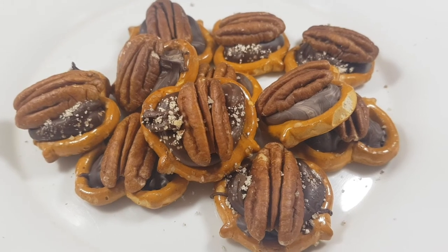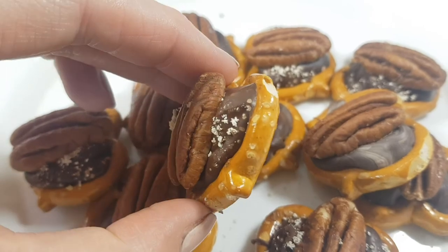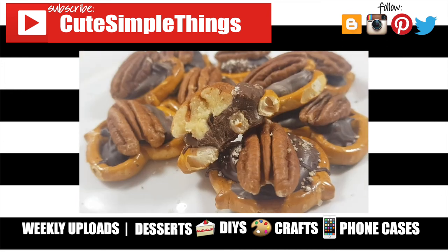This took me like five minutes. Hopefully you like this one — if you did, don't forget to give this video a thumbs up. Check out more desserts and treats that I have on my channel and subscribe for more. Let me know what you think of this one and share this. Thank you so much for watching — I'll talk to you later, take care, bye!